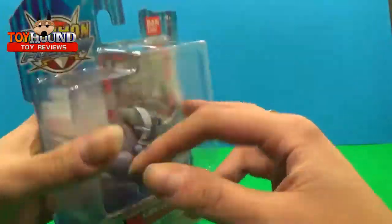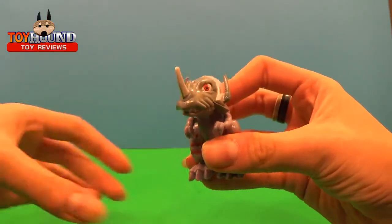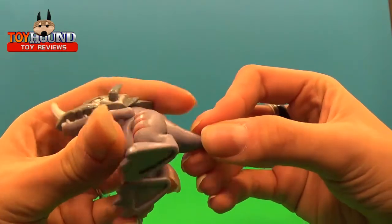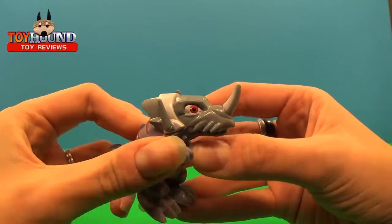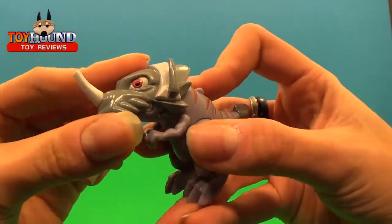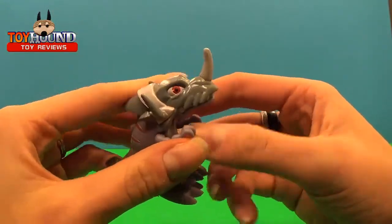Next I'll show you the figure out of the package to explain what it is. Here we have Greymon. You can see that he has stripes on him. His little tail almost looks like it's chopped off, but that's what he's supposed to be. He's a really cute little form with little arms — like everybody makes fun of the typical T-rex arms. You can see his red eyes; it's really good detail. Nice, hard plastic. You can move his legs pretty well — make him dance around if you really want to.